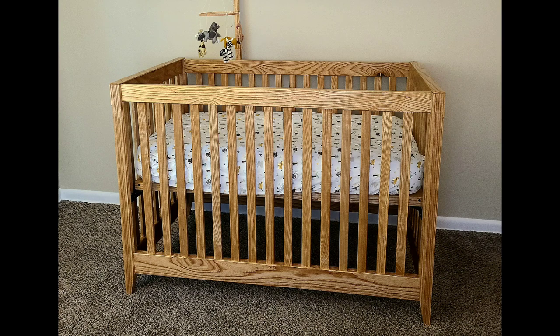What's up guys, we're back in the shop and I'm super excited for this one. We're building a crib. Let's go.